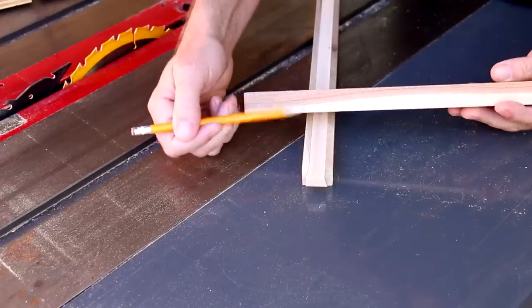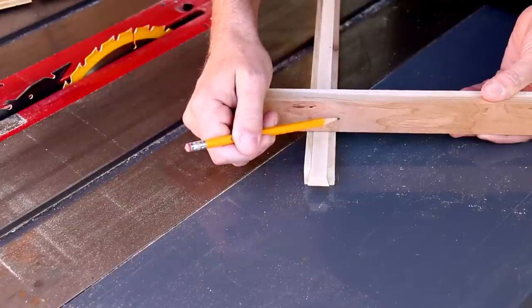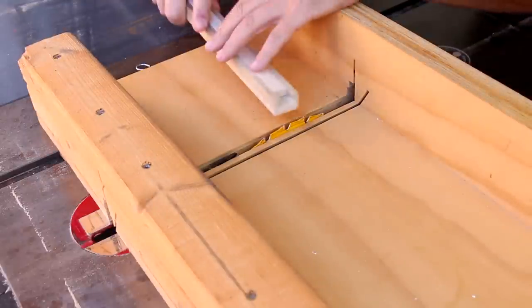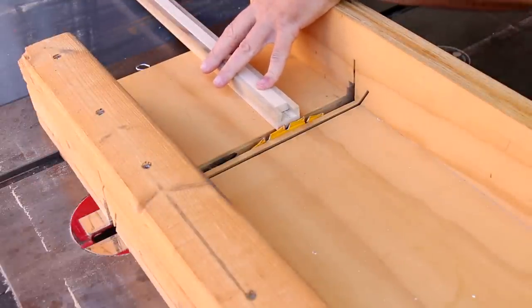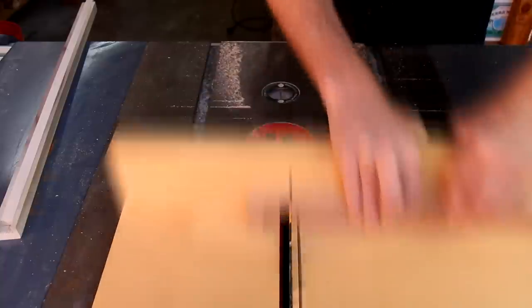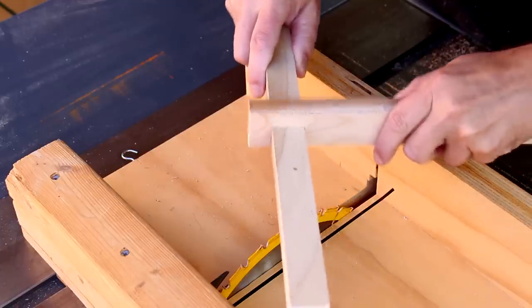It's a three-quarter inch thick piece of cherry that I'm going to saddle over the compass. I need to cut out a notch about like this. I'm going to use my crosscut sled to make that notch, and I'll raise the blade up the same height as the compass bar. That seems like a pretty good fit — it's got a little bit of play in it, it's not too tight.